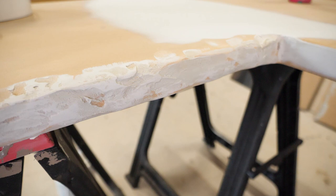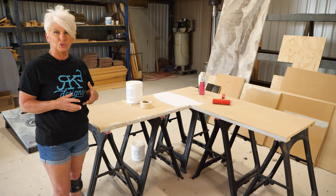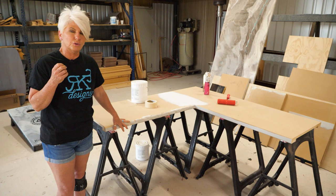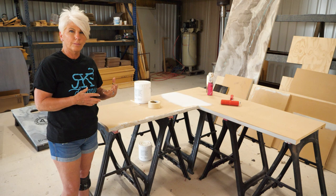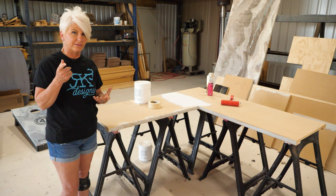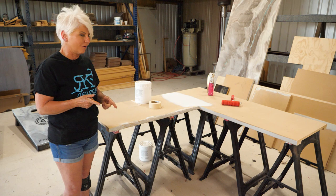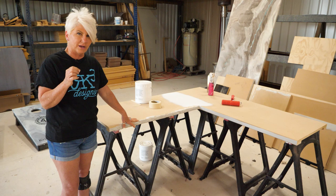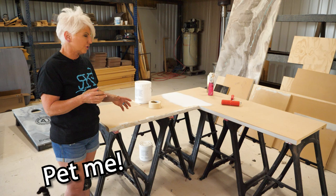We're going over MDF. The first edge we have is our rock edge. We are very happy with our rock edges — we've never had any issues with failure or chipping. The secret is we don't use a lot of bondo. We use just enough to create that texture. We get our textured rock edge prior to bondo by using a carving disk — I'll have that carving disk link in the description below. We use just enough bondo to create the illusion of a rock, not in large amounts, just the right amount.